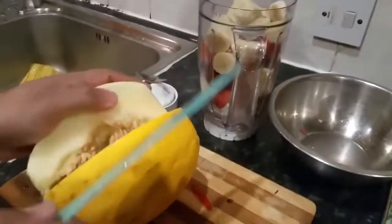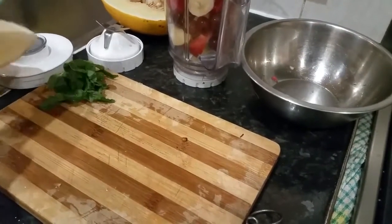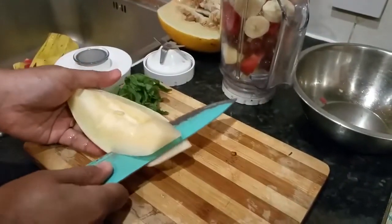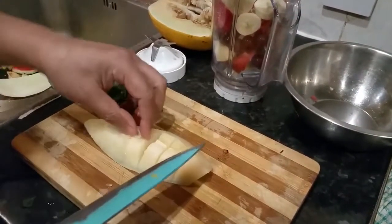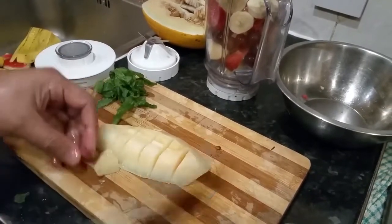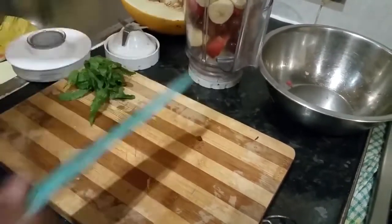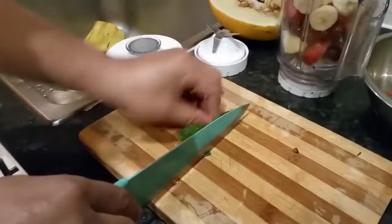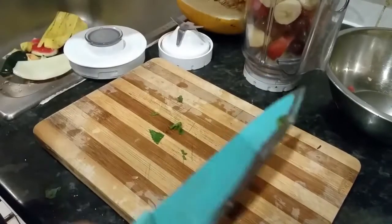And we are going to add some Honeydew Melon — get rid of the seeds, and chop it up. I've got a little seed there. Now I have some fresh mint that I just picked from my garden here. Just chop it up a bit — you don't have to chop it, just stick it in there. That gives you a minty taste.